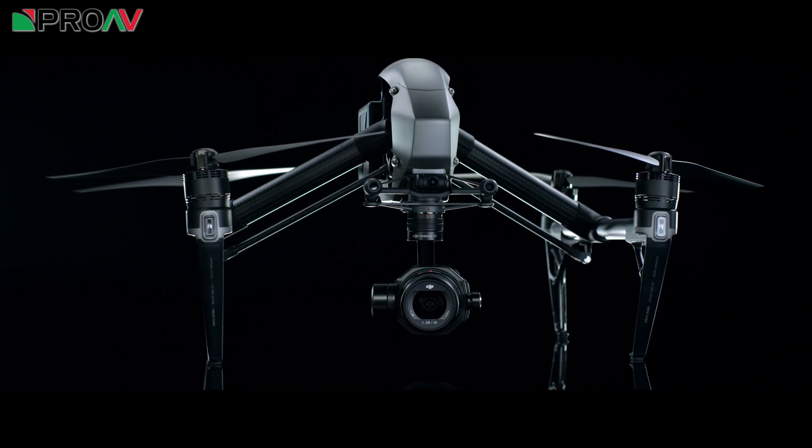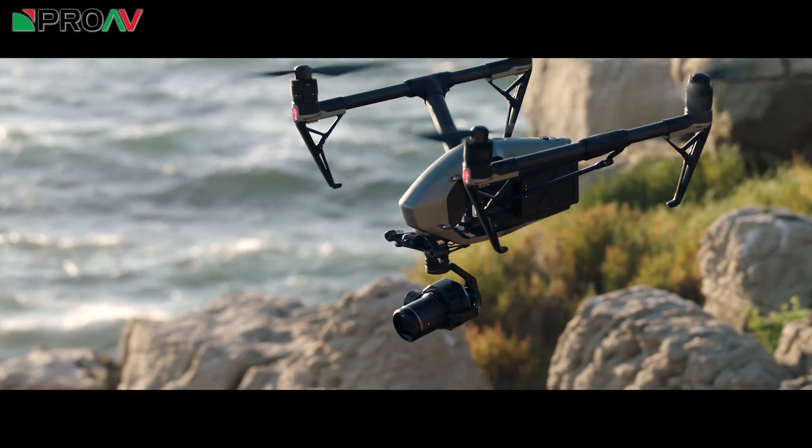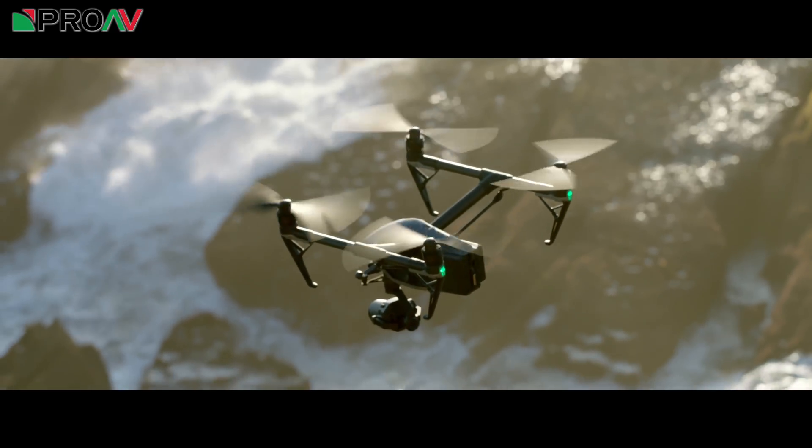This is the first aerial camera to have a super 35mm sensor, which is a huge step forward. This allows for better low light performance, higher dynamic range, higher colour fidelity, and a shallower depth of field for when you want to use that.